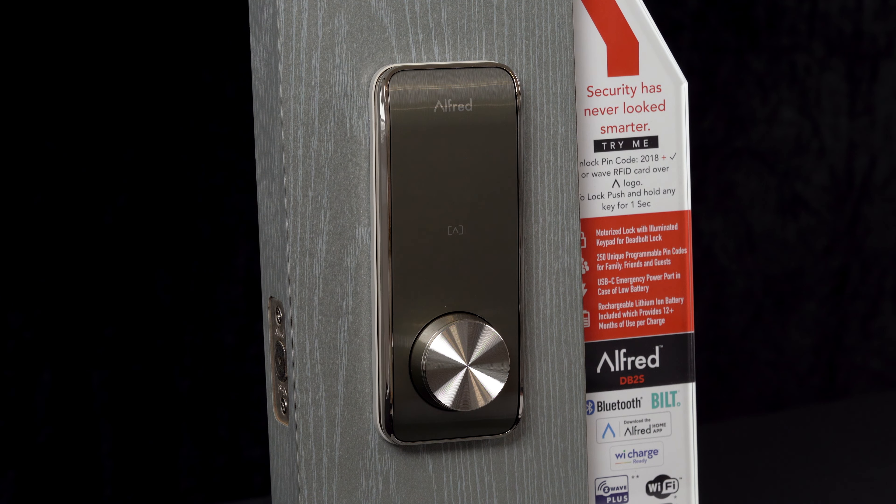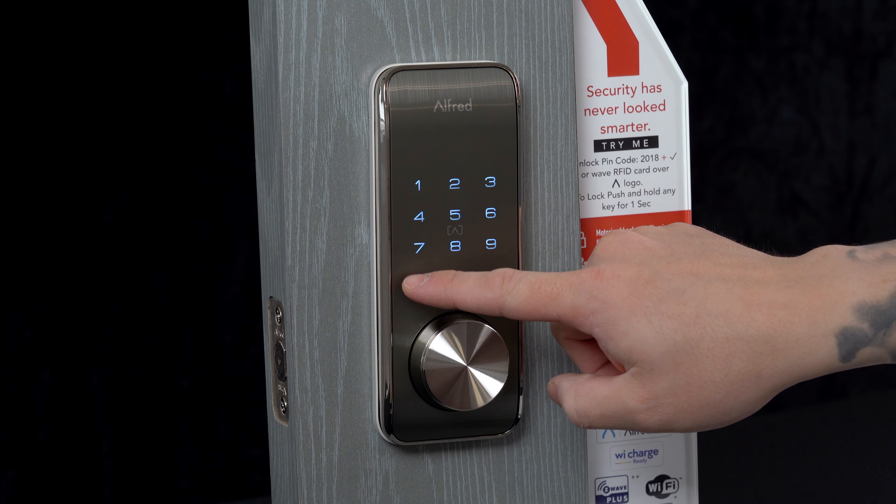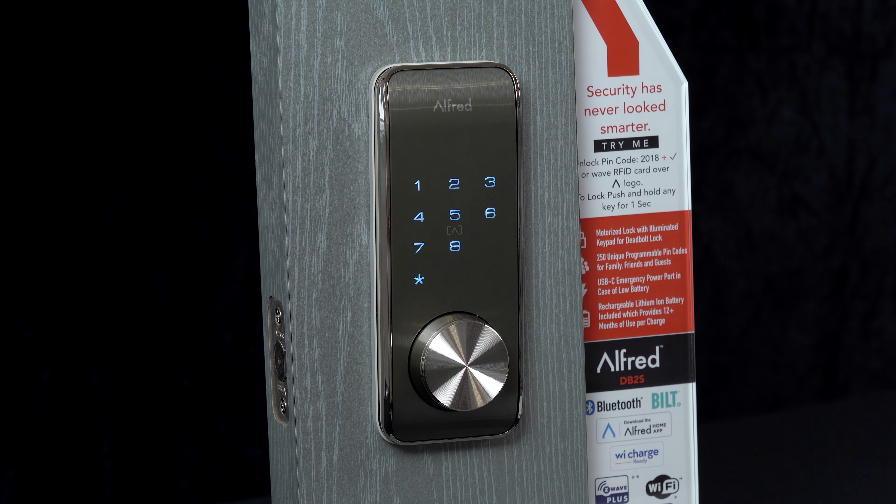Pro tip for your master pin code: what you want to make sure you're not doing is using your master pin code as your everyday user pin if you can avoid it. The whole point of your master pin code is to be able to get into your lock settings by entering star star, then entering your master pin code, and then being able to change the settings at your lock.